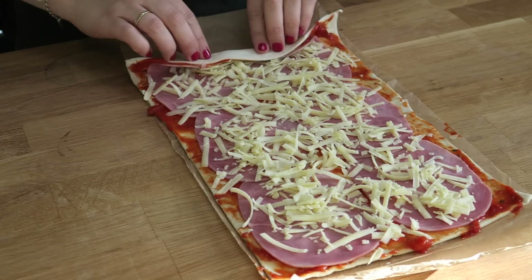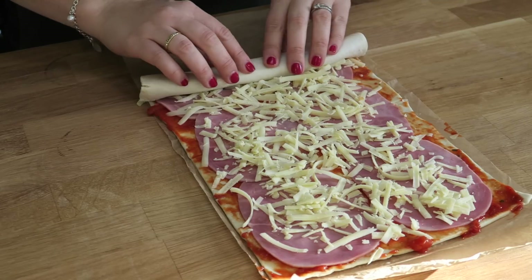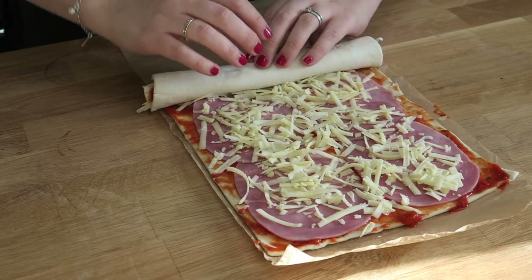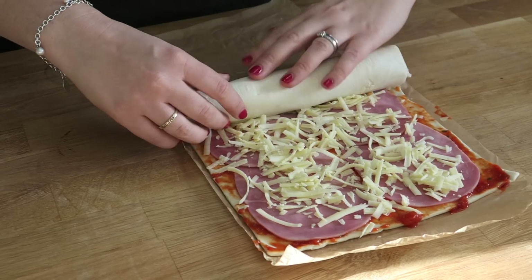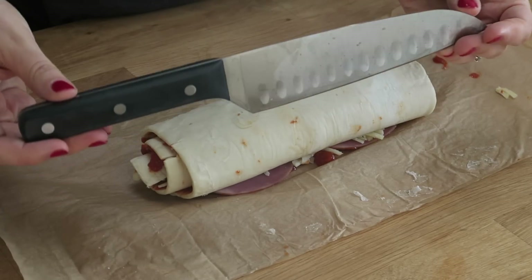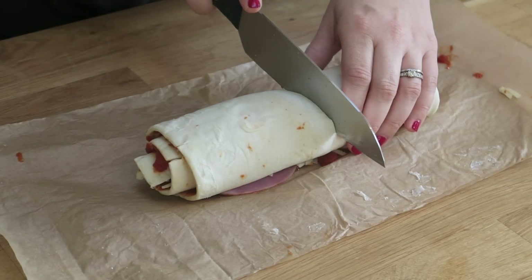Next comes the fun bit and that's rolling the pastry up. You're going to bring it towards you and start to roll from one side. Try to keep it as neat and compact as you can because that will help keep all the filling inside. Next up we're going to cut this, and I would recommend a really long sharp knife because what you want to do is cut into the pastry and into the ham and cheese as quickly and firmly as possible, just to stop it all smushing up.